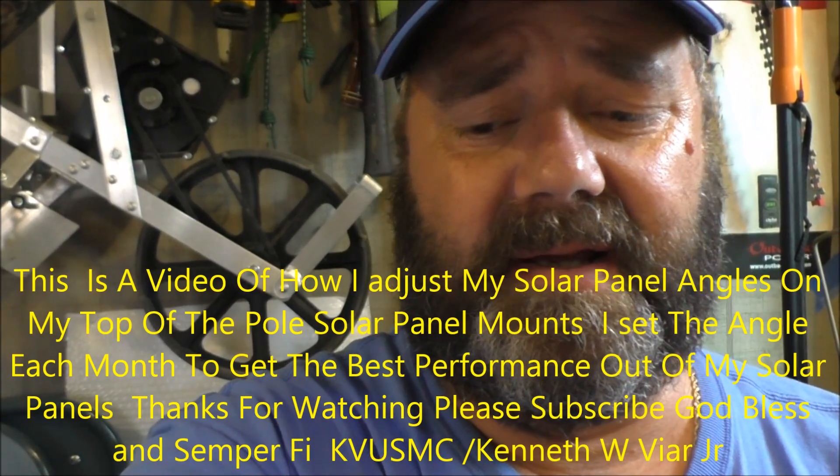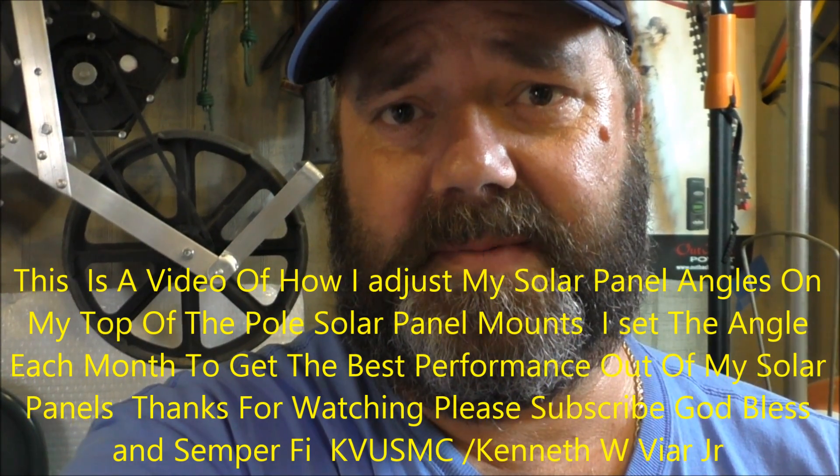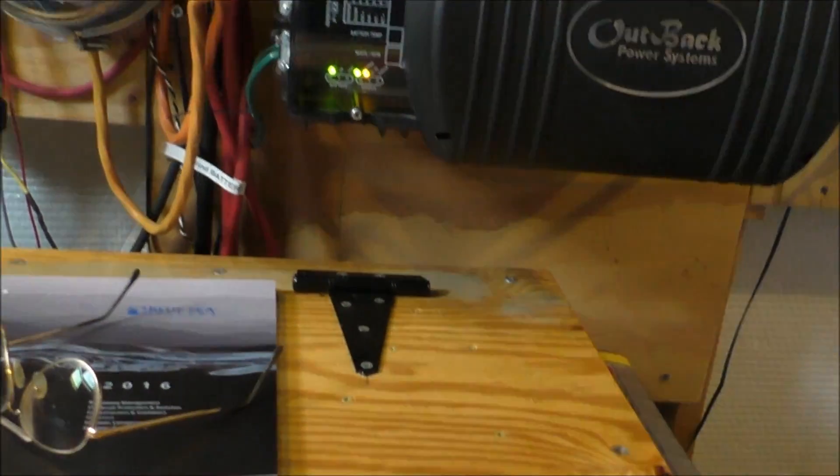Hey folks, how y'all doing? We're going to be doing a video on adjusting solar panels for winter, spring, fall, or year-round use. I live in Virginia, so we're going to do the video on adjusting solar panels on my Iron Ridge solar panel mount. I'll show you a book I use and what kind of tools we're going to use.